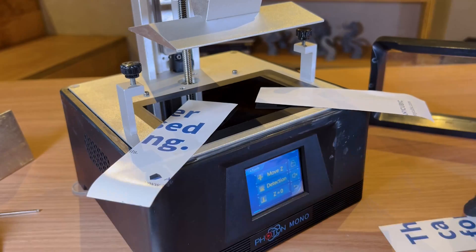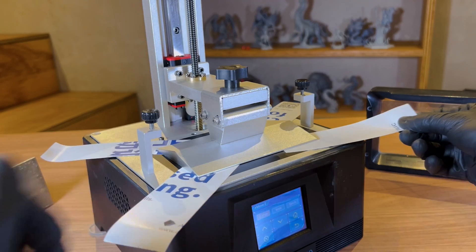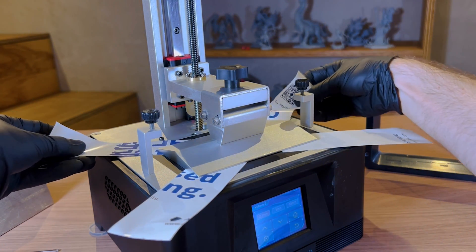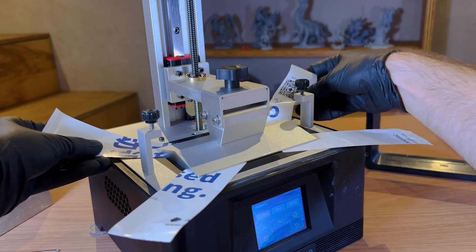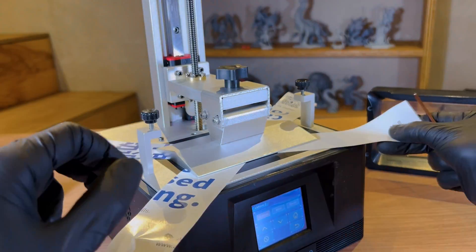The process remains the same: loosen the screws, place the papers, press home for the platform to come down, equally press the platform against the LCD, and tighten the screws progressively and alternately. At this point, before tightening each screw completely, we must check if the friction on the paper is similar between each corner, being able to press more or less on one side to ensure good leveling.